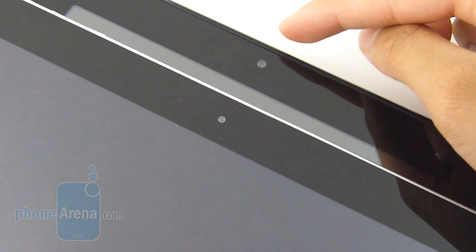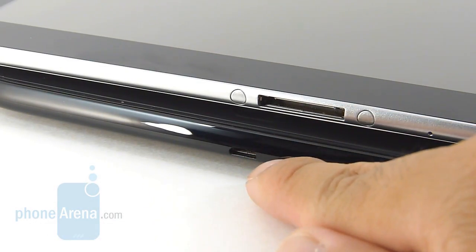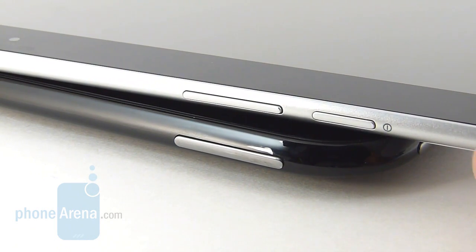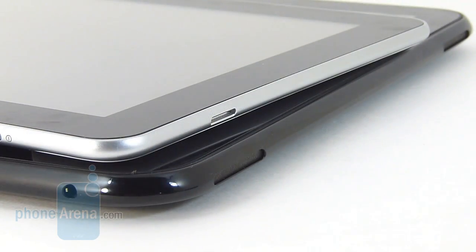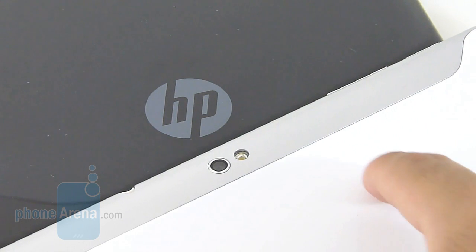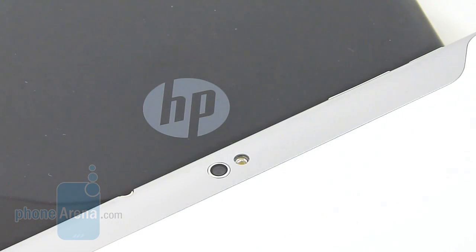Both tablets feature front-facing cameras — a 1.3-megapixel on the HP Touchpad and a 2-megapixel on the Galaxy Tab 10.1. The HP Touchpad's front camera is limited to video chat through Skype, while the Galaxy Tab 10.1 also lets you shoot photos and videos. The HP Touchpad uses a micro USB port which is more traditional, versus the proprietary connector on the Galaxy Tab. Both have responsive volume controls and flat but tactile power buttons, stereo speakers, and the Galaxy Tab 10.1 has a 3-megapixel autofocus rear camera with LED flash — a feature absent on the HP Touchpad, which instead offers wireless inductive charging.